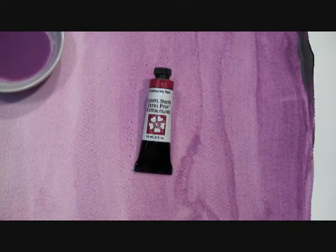Our Ultramarine Red has an excellent light-fast rating, is a transparent, non-staining, and granulating watercolor. That's Ultramarine Red by Daniel Smith.